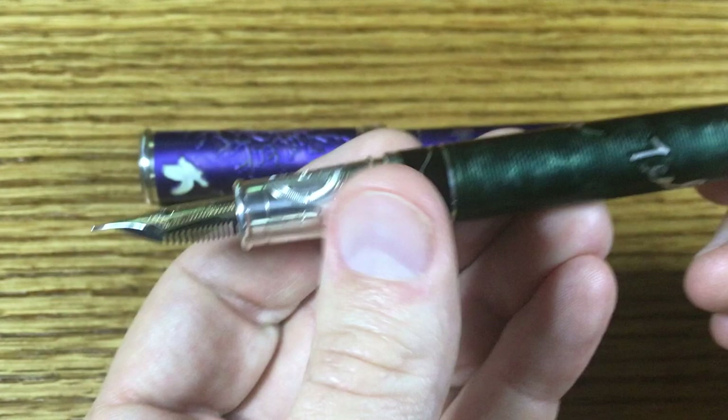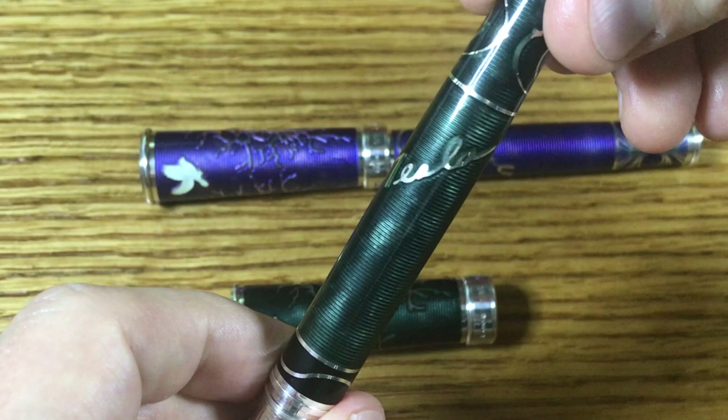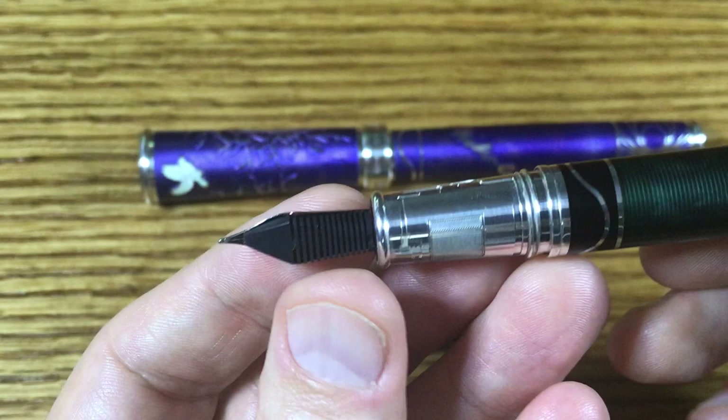Moving on to the main barrel itself, you have the symbol for alternating current there in black enamel. In high relief you have Nikola Tesla's signature, and then in the lower portion you have a diagram of magnetic field lines, which is really nice. The very bottom is another black enamel section.